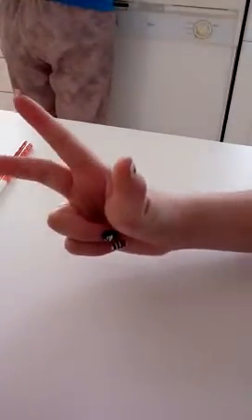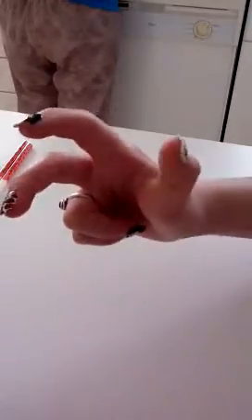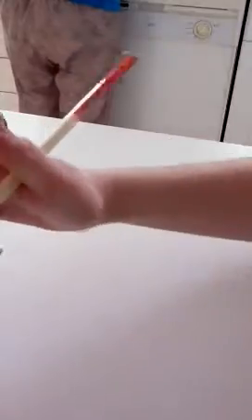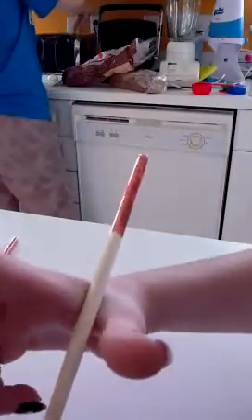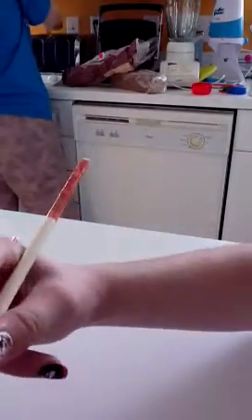First, you're going to make a position like this, and then kind of bend your middle finger. Now take your first chopstick and place it inside of these two fingers, then hold it with your middle finger like this.